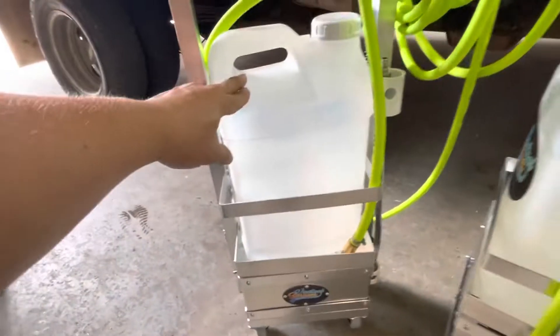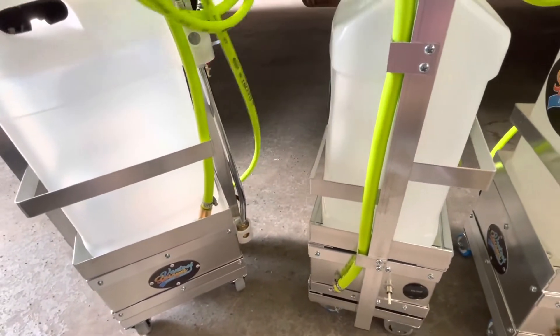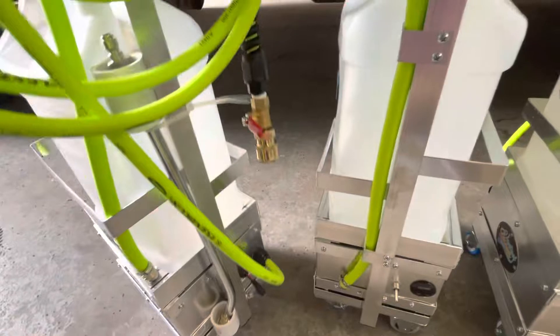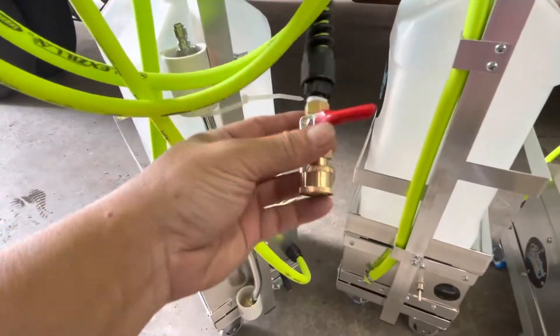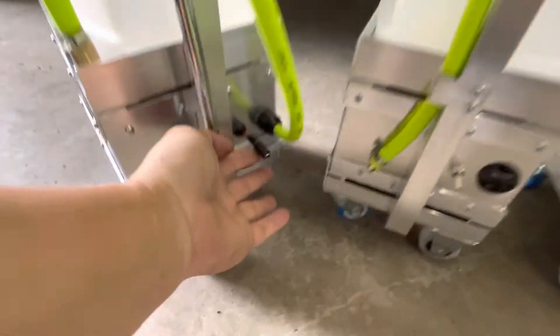2.5 gallon. Come with the one extend. The valves and that's where you charge.